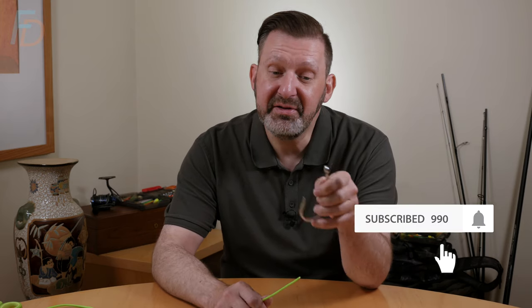Hello! In this video I'm going to show you my favourite knot. This can be for attaching a hook or swivel, or pretty much anything that's got a hole in it.